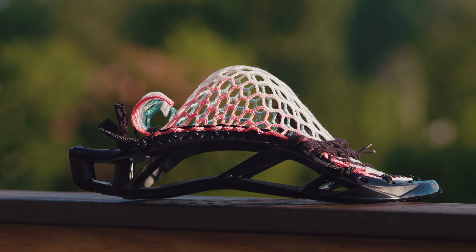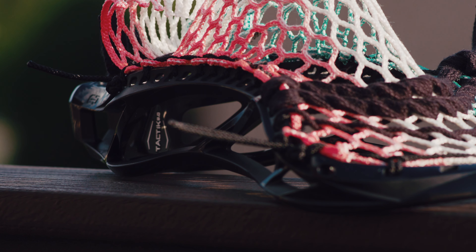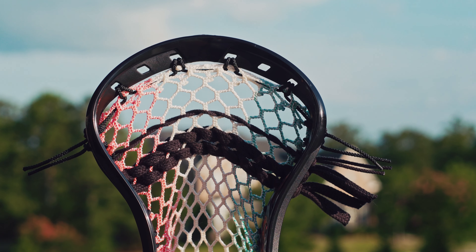Stringing wise, the head has been updated and now features 20 sidewall holes. The original had enough, but more sidewall holes means more options. It retains the industry standard six at the top and four at the bottom, which will be large enough for leathers.